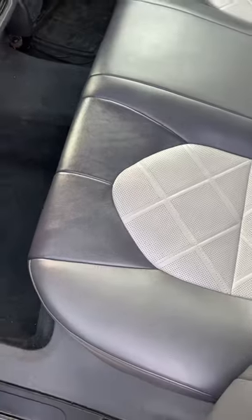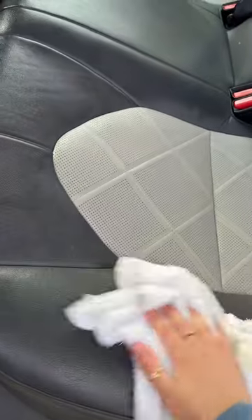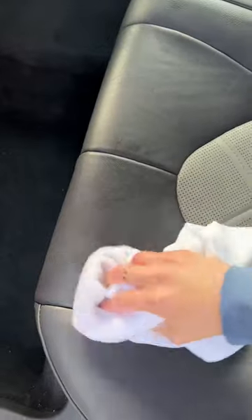How to take your leather from this to this. First, take a damp cloth and wipe everything down. Then take the leather balm and a cloth — I like this microfiber one because it soaks up less product — then just buff away.